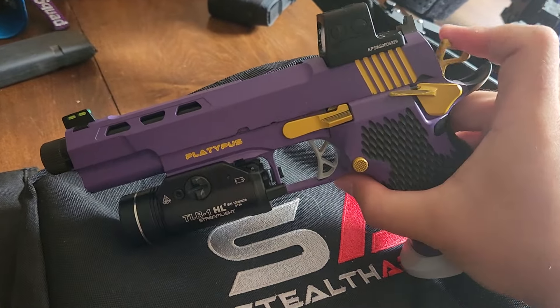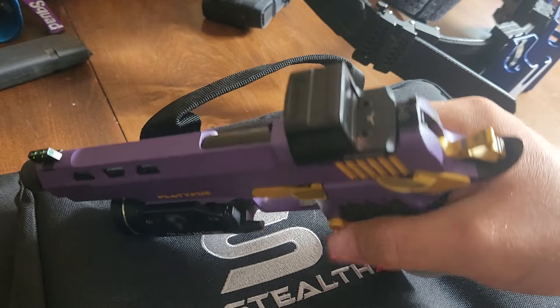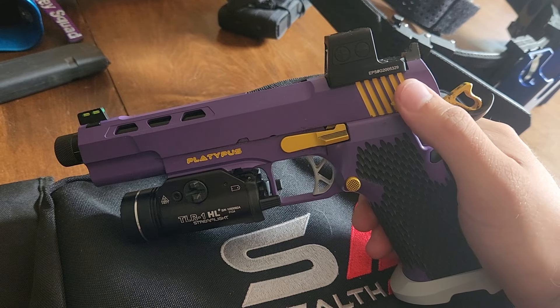The safety is very positive. Once it's on, it's not going off. It is not ambi, but that is an option. I'm right handed, so I chose to just do the right handed safety.